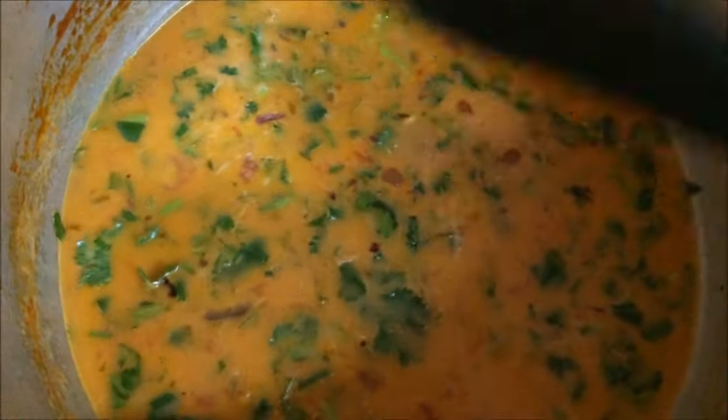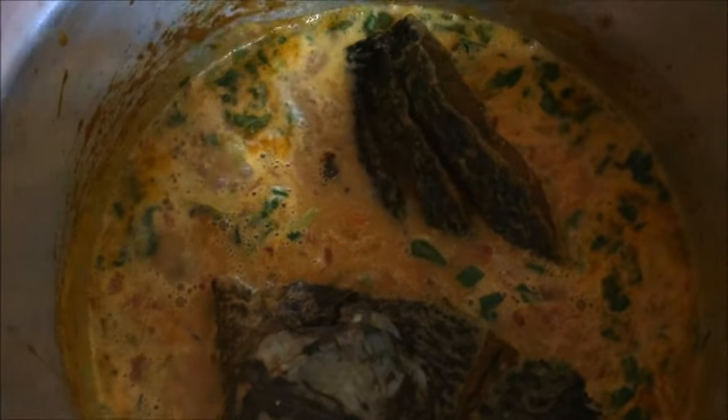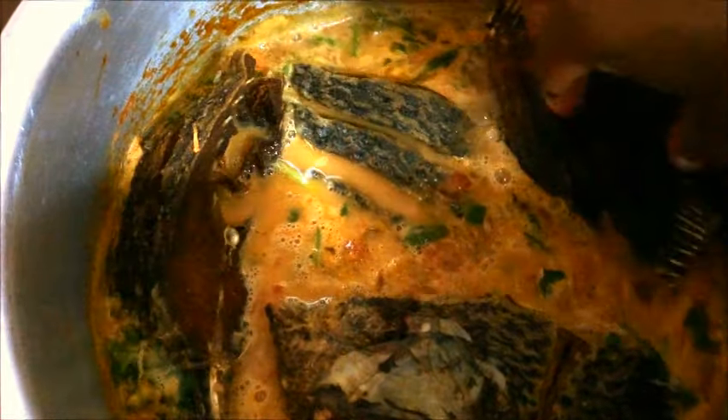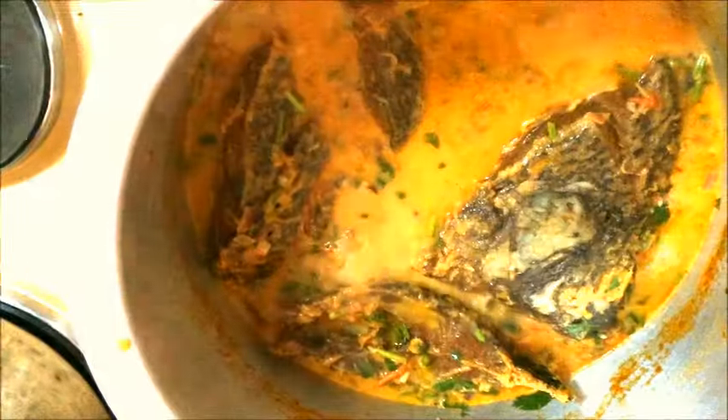That's one teaspoon full. Give this a stir. When it starts boiling we can put in the fish and let it boil for about 10 minutes. It has started boiling — I'm now putting in the fish. Then cover.